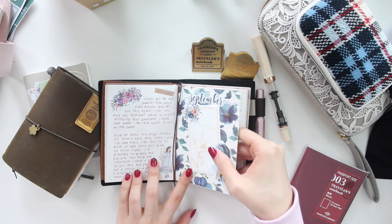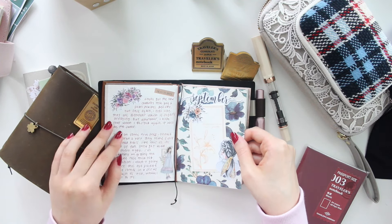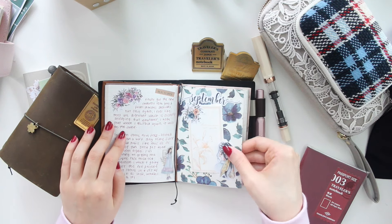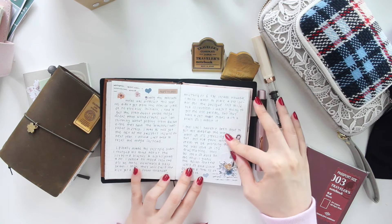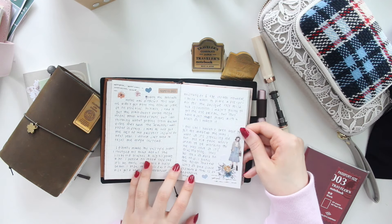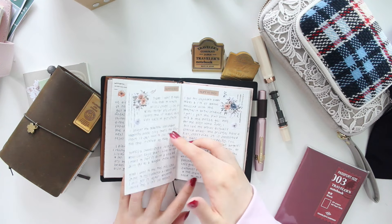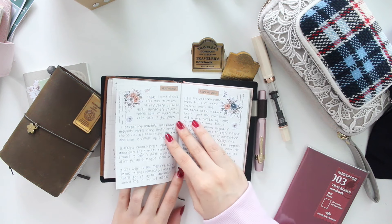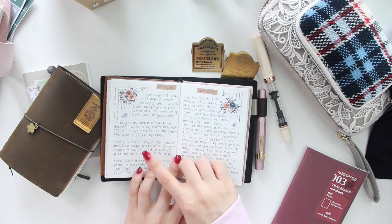Let me know what you guys think about ephemera packs, because I could definitely make some grab bags of ephemera packs, perhaps by color or theme, so that you can use them in your journals or planners. I am also making die-cut packs and those are going to be stickers as well, so you can peel the backing off and put them in your journals and planners. Let me know if that's something you'd be interested in as a new product.